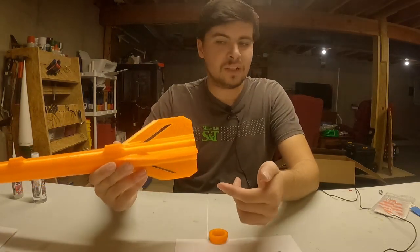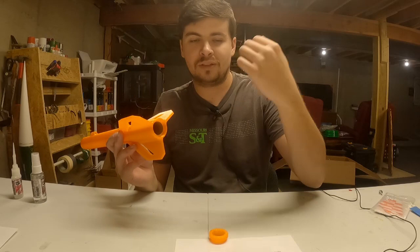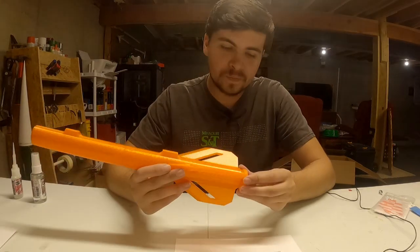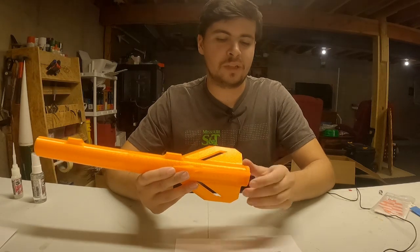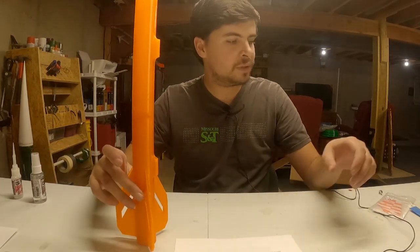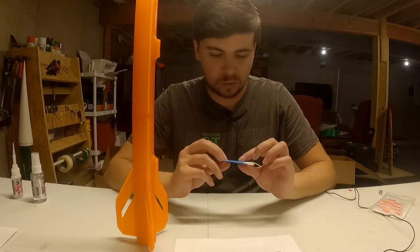If using accelerator, just spritz it down the tube and it will set instantly. Then screw the motor retention on the back. The next thing we're going to do is work on the shock cord.